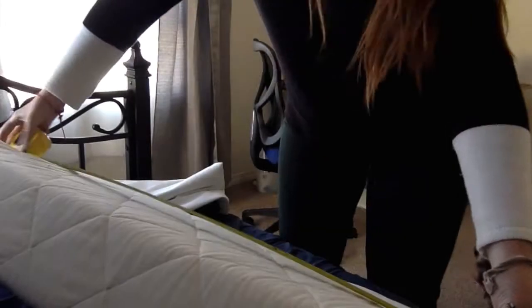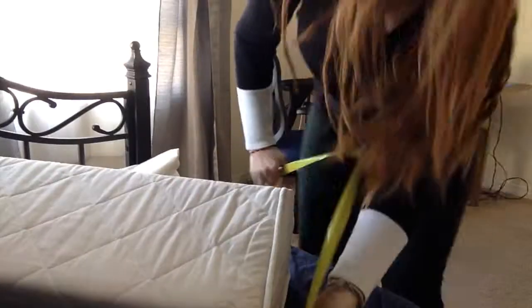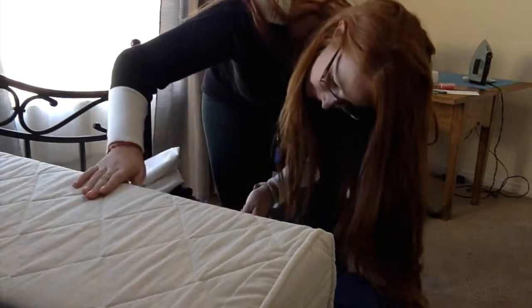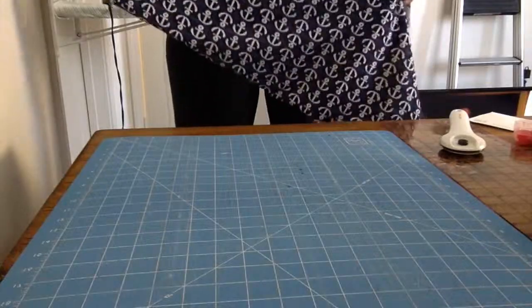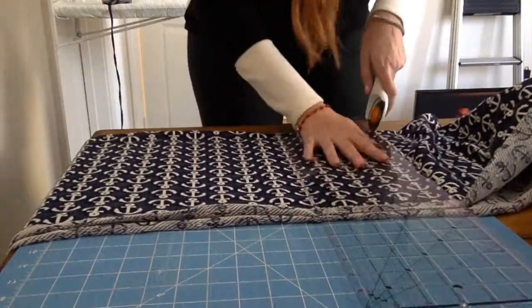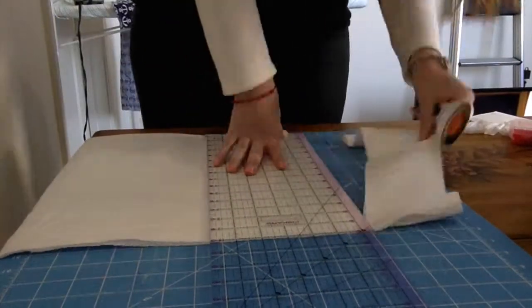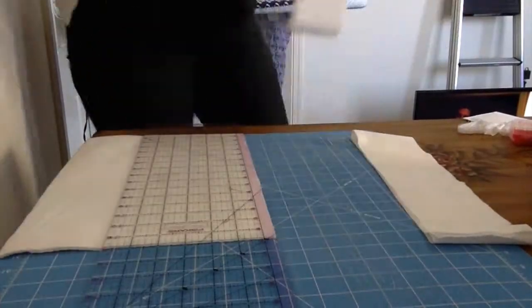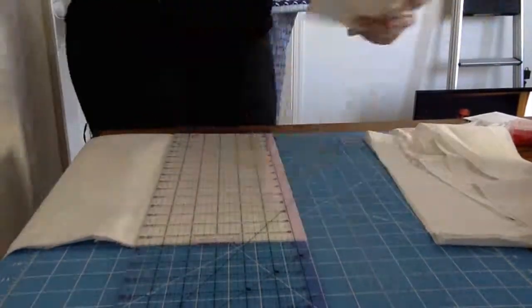Now that I know my front, where this pattern is going to be, is three feet long by 13 inches wide, I'm not going to cut it yet. Now that both the white and the pattern materials are cut, I'm going to be quilting them.